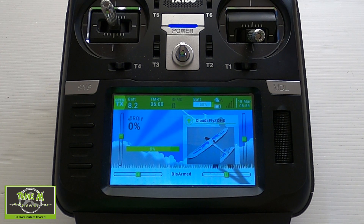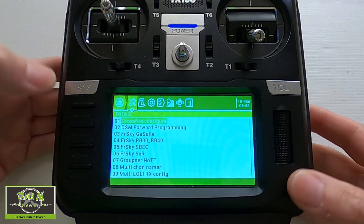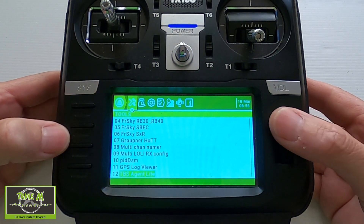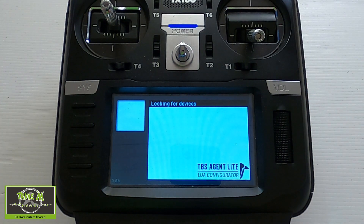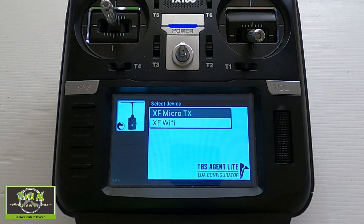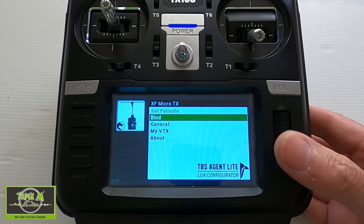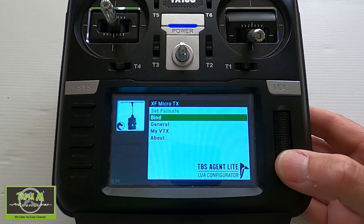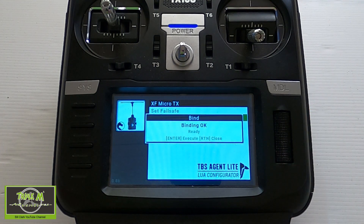The first thing we need to do is power up our transmitter, which I have. Then we're going to go into our Lua scripts and into Agent X. We're going to select our Micro TX and go into here. Before we power up the model, we say Bind, then we plug our model in.